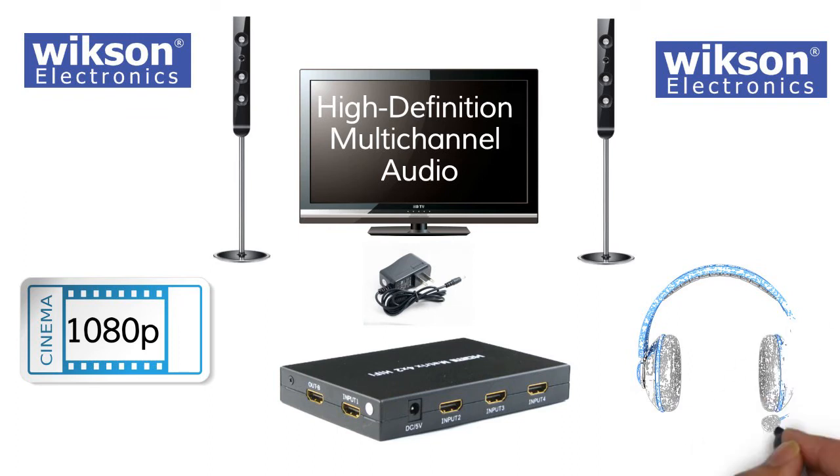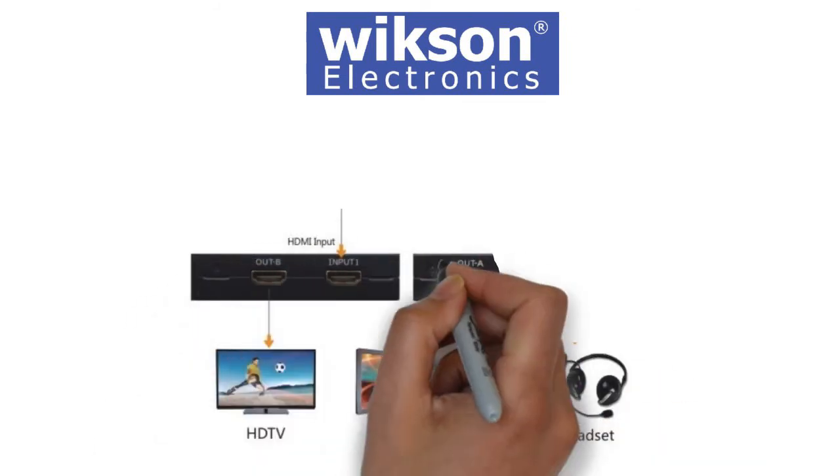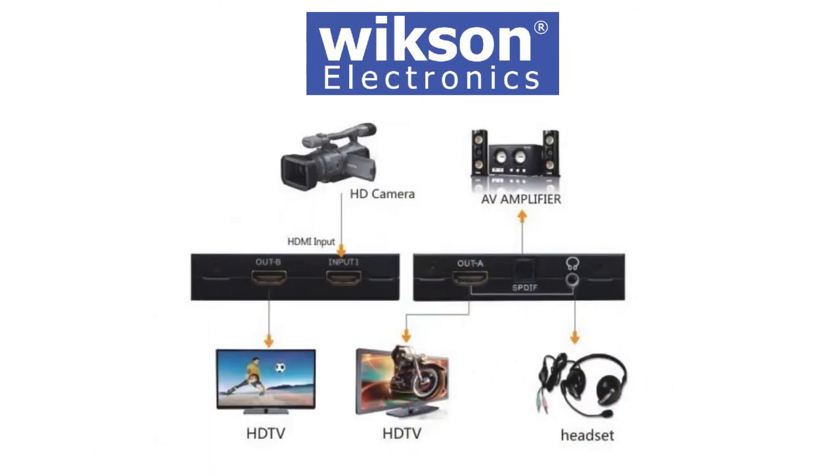The following audio formats are supported: DTS-HD, Dolby TrueHD, LPCM 7.1, DTS, Dolby AC3, and DSD. In addition, the splitter has a digital optical SPDIF audio output and a 3.5mm jack plug output for headphones.